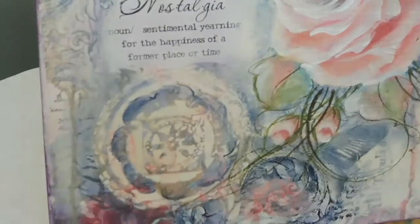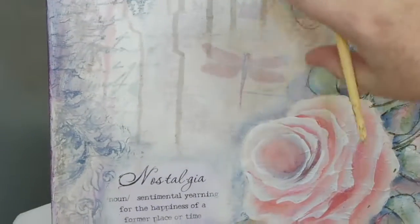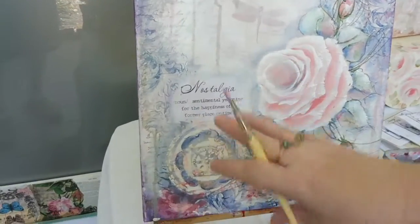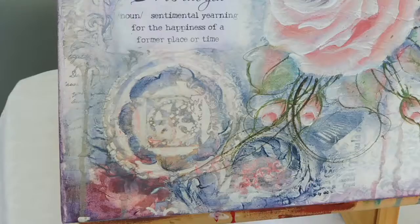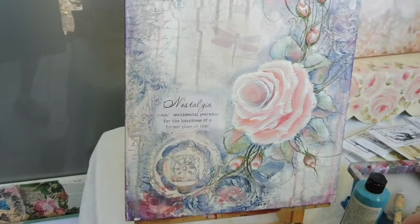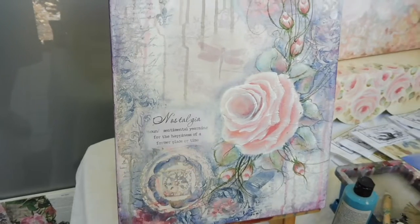So this piece that you're working on is mixed media. So we have paper in the background. We have texture applied with palette knife. We have collaged some wording and stuff onto our background. Lots of washes — you can see different washes and dripping techniques. And then we've actually gone in and hand painted our roses and our leaves. So we have a little bit of everything in this one.